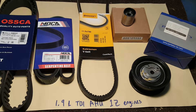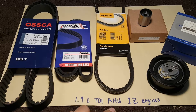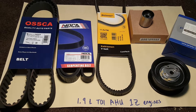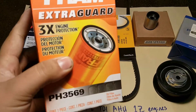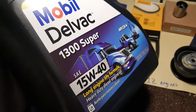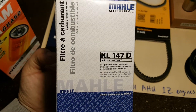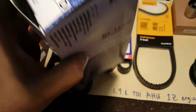Those are the components you need to service a 1.9 AHU and 1Z engine — not the AHL; that one needs different components. While I'm servicing the vehicle, I'll also be replacing the fuel filter and changing the oil with synthetic oil. This is an off-brand fuel filter — you can get the original, but I'm fine with it.